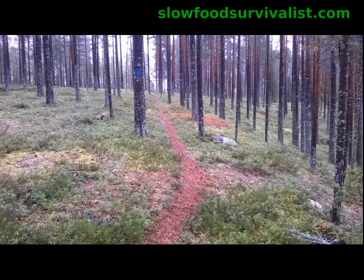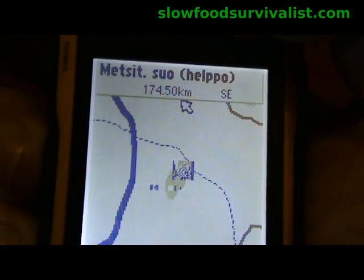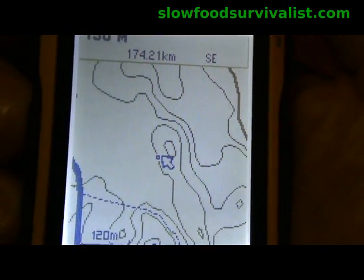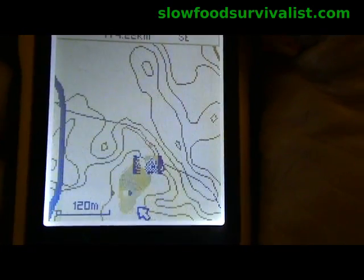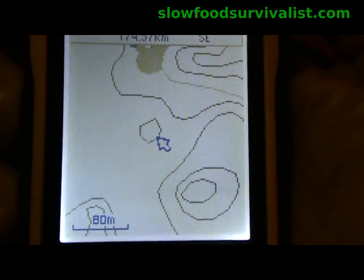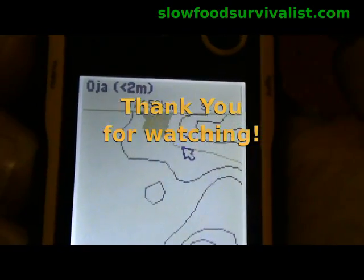As seen in this video, it is very easy to install extremely detailed maps with contour lines and everything into your eTrex 10. And if you cannot find maps for your area, the internet is full of instructions on how to make your own maps from scratch. If you can settle for slightly less detailed maps, openstreetmap.org is a good place to begin your search. It is a matter of luck how detailed the maps you find will be, but they are definitely better than the original Garmin World Wide Base map. Hope you enjoyed the video — thank you for watching.